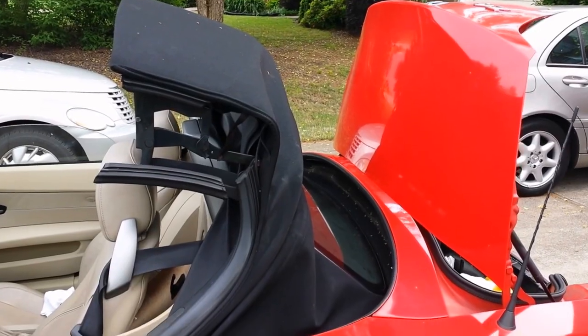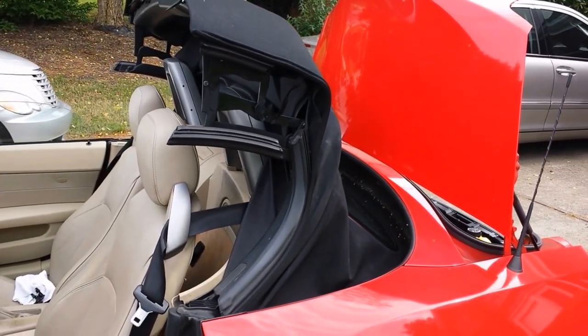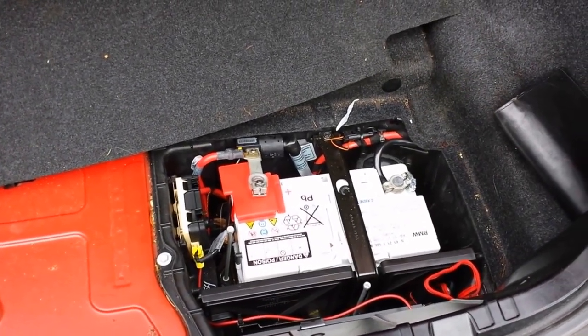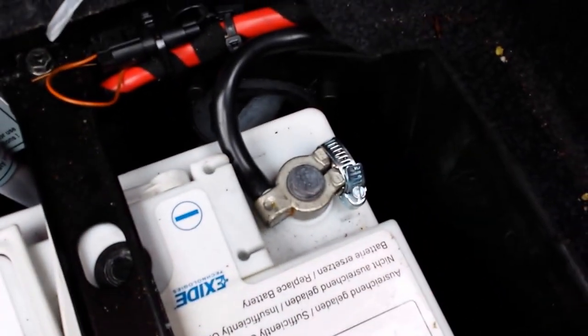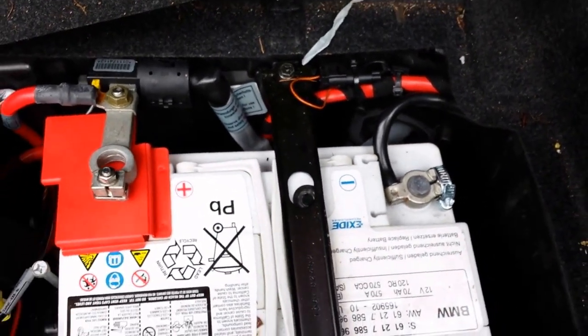Step two: bring your seats all the way to the front for both passenger and driver. Next, disconnect your battery — I just undid my positive. Try doing both if you can — my negative was ghetto-rigged because it was broken, so I'm not going to bother with mine.